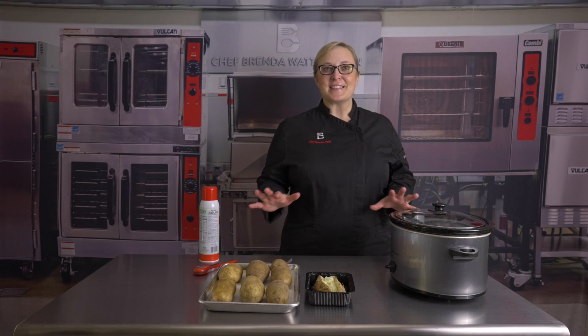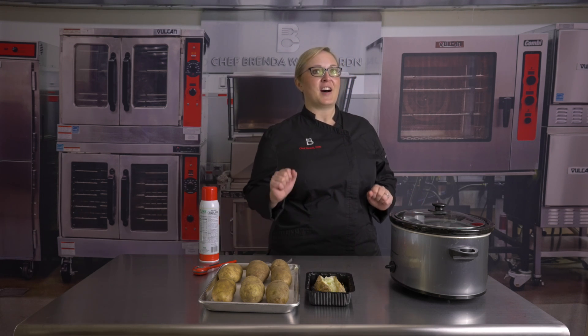Potatoes are low cost, they're nutrient dense, and very versatile on any menu.